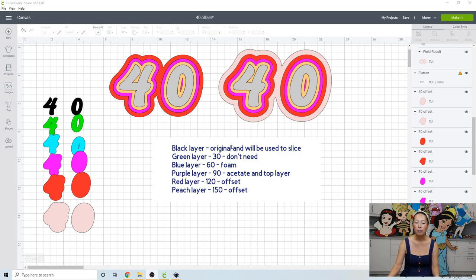We're actually going to start with 60. The 30 layer we don't need — I found I didn't use it at all. We're going to do 60, 90, 120, and 150. I know, that's crazy — I've never done that much.